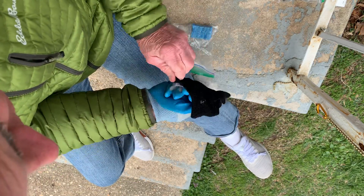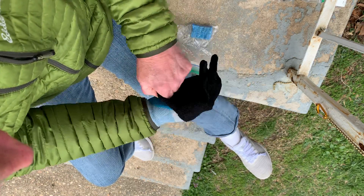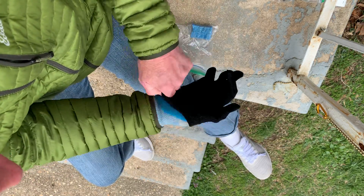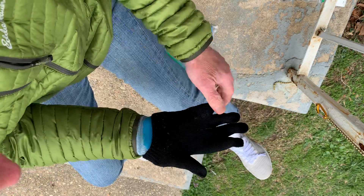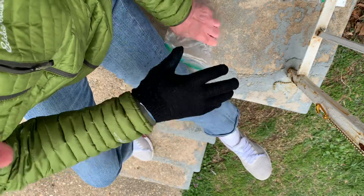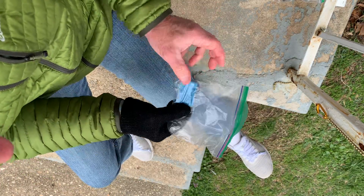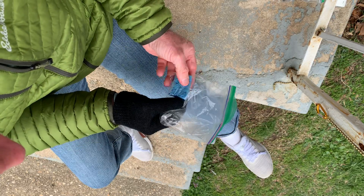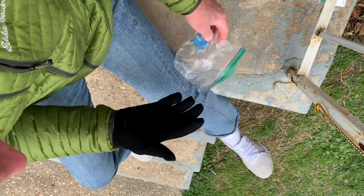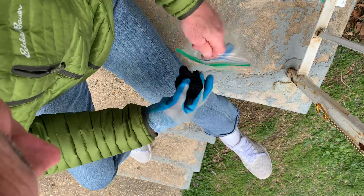Then you put the glove on, and the glove sterilizes the outside of your inner glove. Anything that it touches — you can touch shopping carts, you can punch numbers on keypads — and the little sponge in the sandwich bag is full of alcohol, so at the end of your expedition you take the outer glove off.